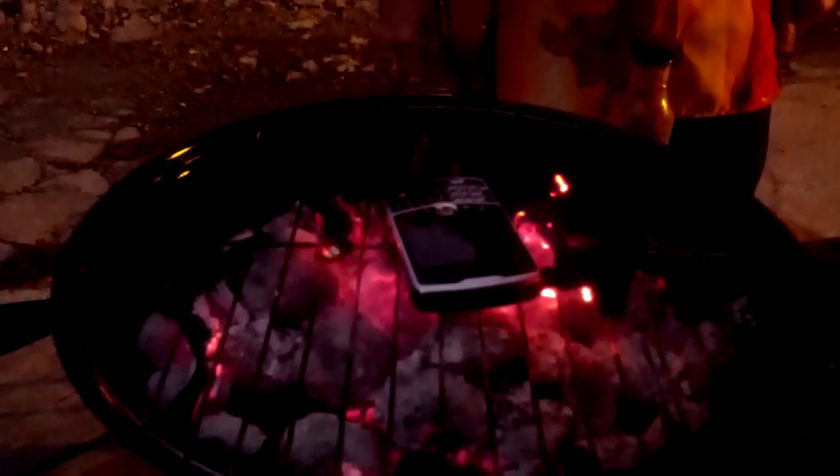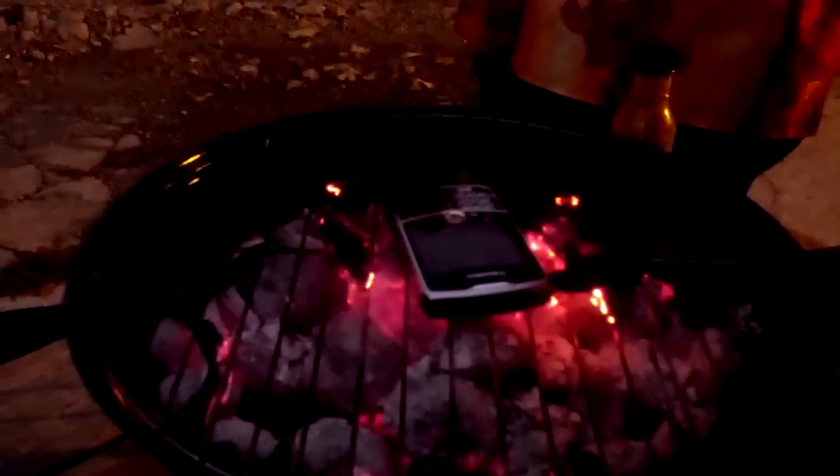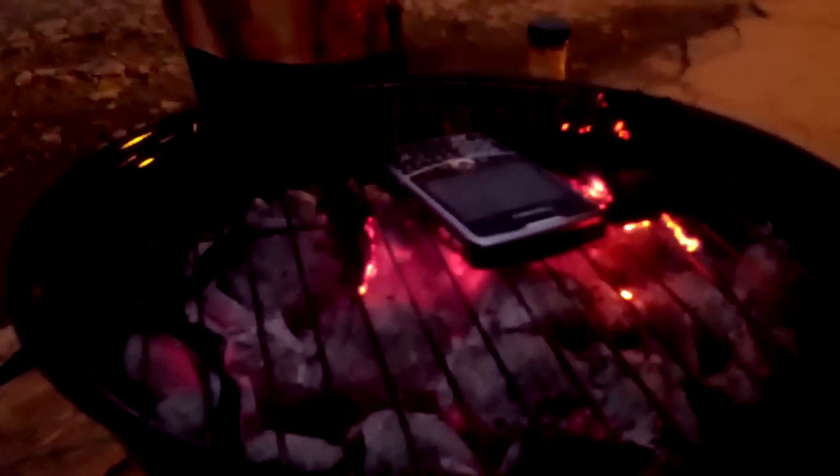We got the charcoal going. The flames are going. The BlackBerry is on the grill and it's already — the steel is already starting to change color. We're going to flip it in a second just to see what the bottom looks like. It's really hot as you can probably guess.